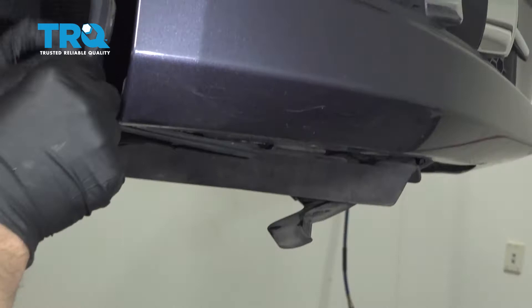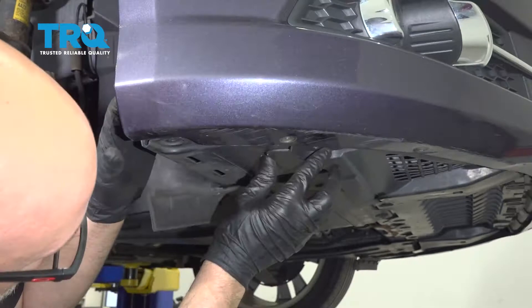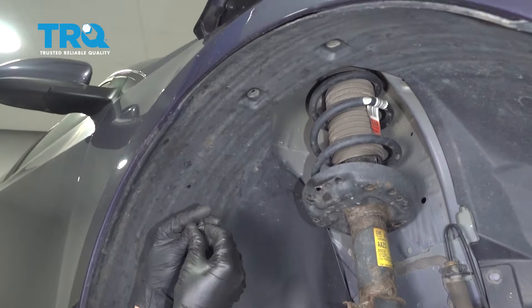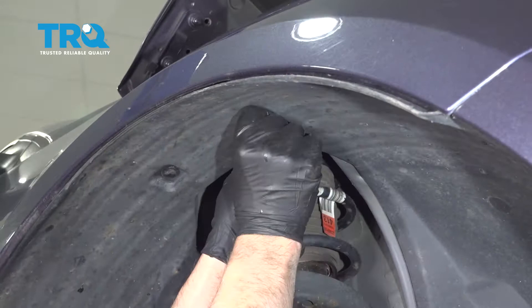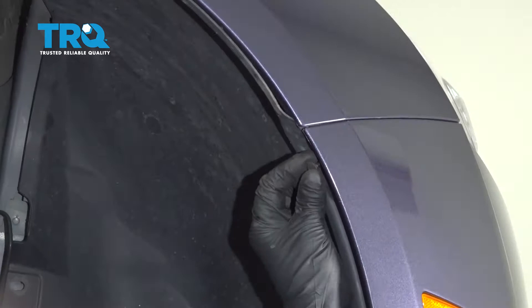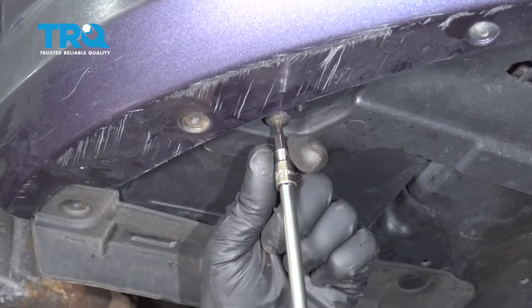Go underneath and line it up there. Get all the push pins started and push those in — some up here as well. Put the bolts in, get those lined up. The bolts underneath — get those started and tighten those down.